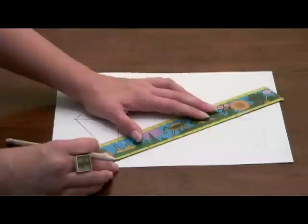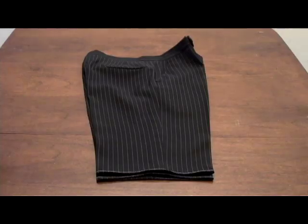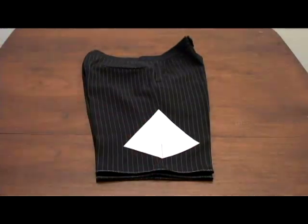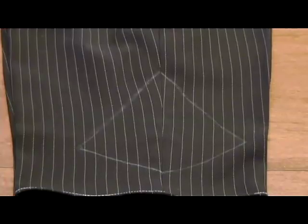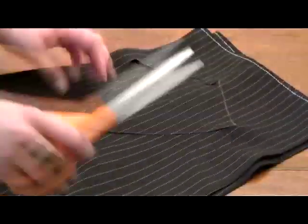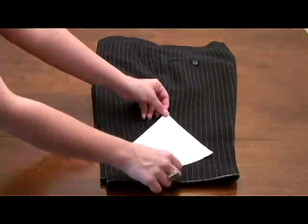Take out some paper, sketch a simple shape, and cut it out. Fold your shorts in half so that one of the side seams is facing up, and place your pattern over it. Pin the pattern down and trace around it. Cut the inside part of the shape out, flip the shorts over, and repeat to the other side.